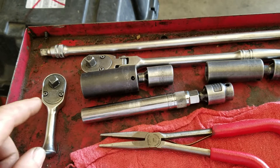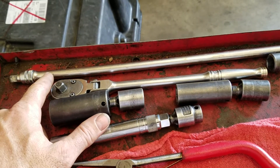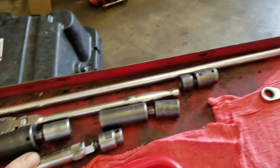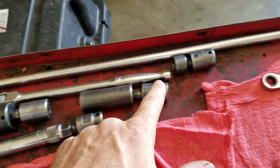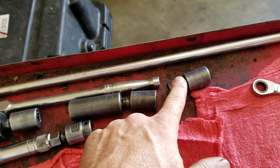You're going to need a stubby 3/8 drive, a high-leverage 3/8 drive, possibly an extension — this is a two-foot long. And you'll need a 24 millimeter deep socket, 21 millimeter deep socket, and a 16 millimeter or 5/8 socket.